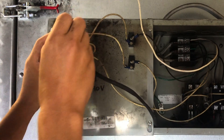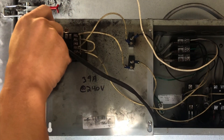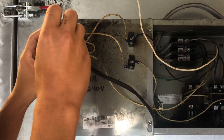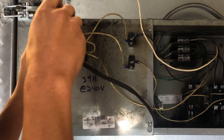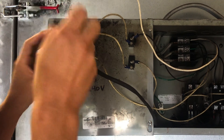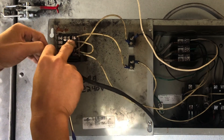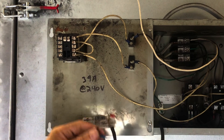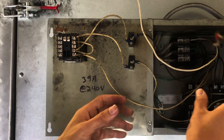The temperature is on this side, so I'm just using a flat head screwdriver. Blue on the bottom, red on top.